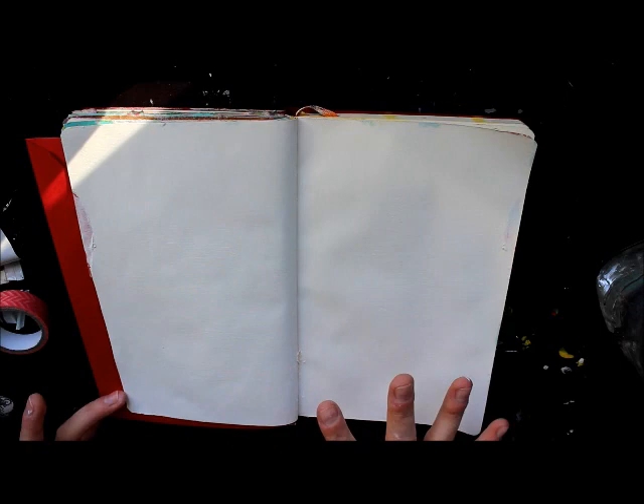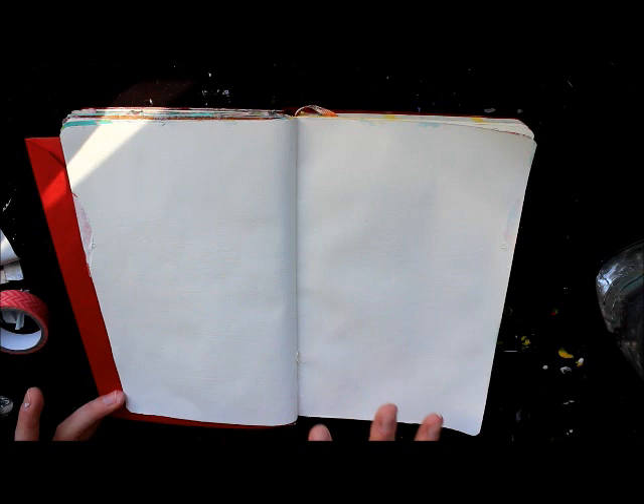To prepare my pages for what we're doing today, I did gesso them twice. I like to gesso first one way and then the other — it makes the page nice and uniform. If you'd like to add texture, gessoing is a good way to add a very subtle texture to your background. You can splotch it around and as it dries it will hold some of that texture.